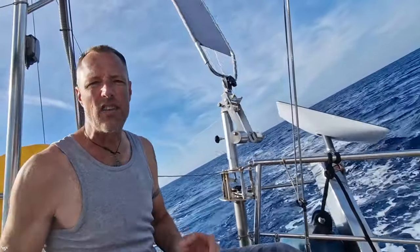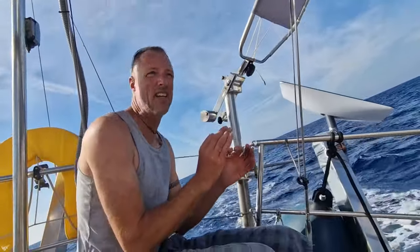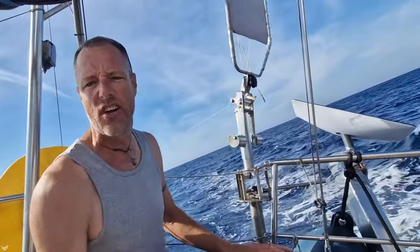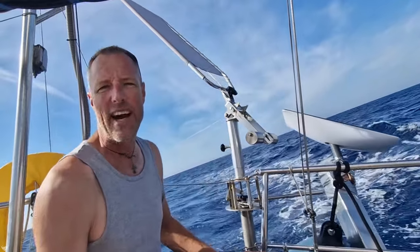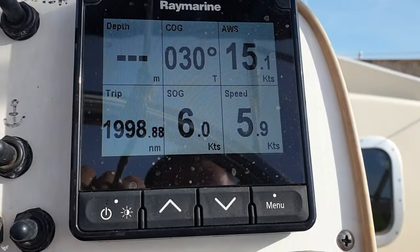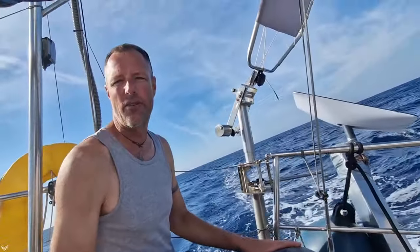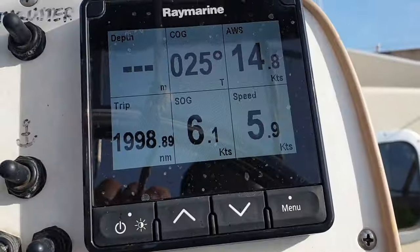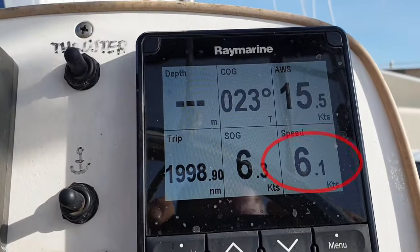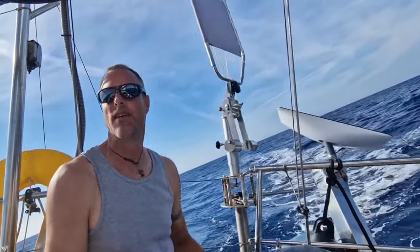I'm still not 100% happy with it, which means I'll again try to reduce the rudder gain a little bit more, because the wind picked up and the boat speed is much higher — 5.7, 5.8 knots. I reduce the rudder gain again a little bit. Wow, we are crossing the 6-knot line — 6.2 knots! That's cool. And now I'm very happy with the setup. It runs very fine.